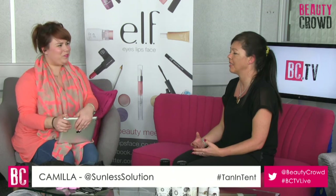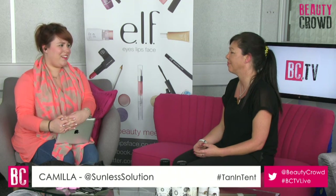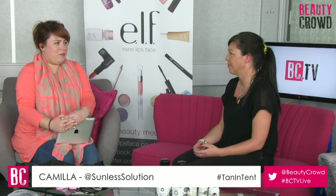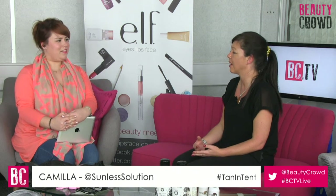People tend to think tanning products will clog their pores, but as long as you look after your skin with exfoliation and moisturising you shouldn't get any problems. Spray tans are also very good for people with stretch marks - they won't make them disappear but they will disguise them to a certain degree. Cellulite always looks better with a slight tan, and people generally feel more confident. I have clients with varicose veins - they just blend slightly better.